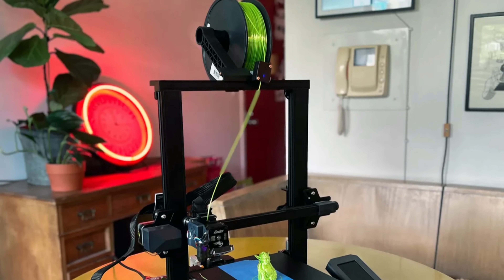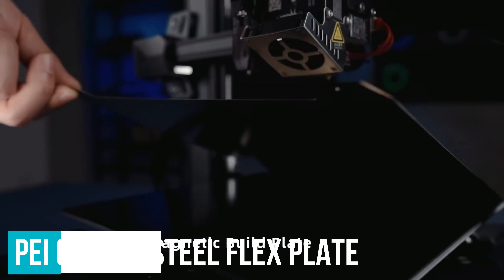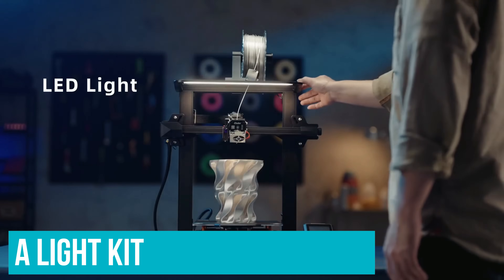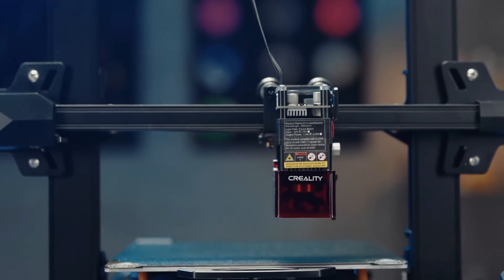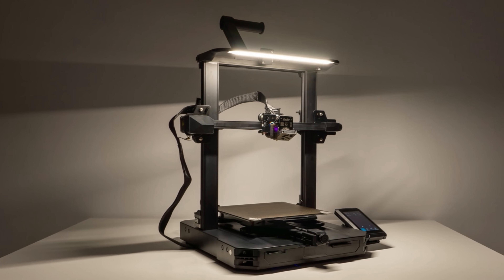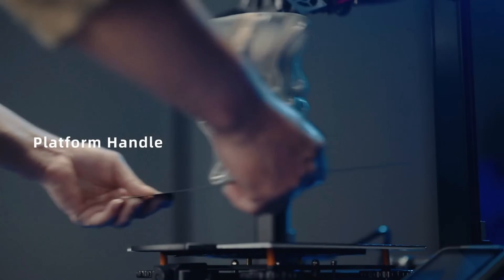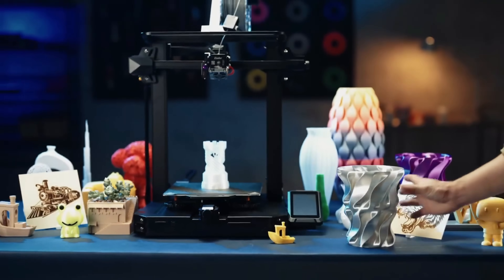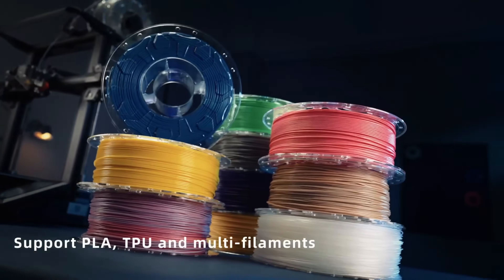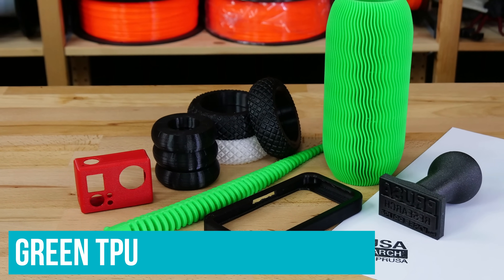The list of improvements the Ender 3 S1 Pro has over the humble Ender 3 is massive: a sprite direct drive with an all-metal hotend, a PEI-coated steel flex plate, a colour touch screen, tension knobs, a storage drawer, a light kit, and even a better spool holder. The S1 Pro also comes with a swappable tool head, allowing you to add the optional laser module for engraving. When we printed a variety of detailed models — a toy dolphin, a vase, and a beckoning cat — prints were extremely sharp with fine lines and little to no stringing. We also got really strong results with TPU and PETG filaments; green TPU produced lifelike leaves on a potted plant model.